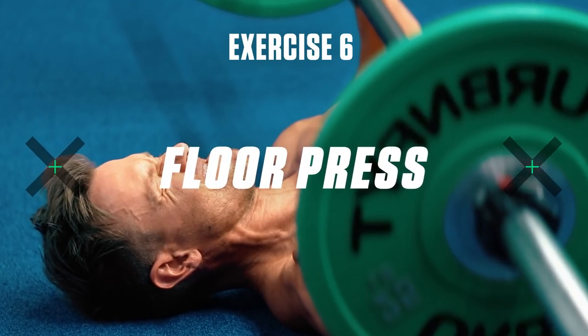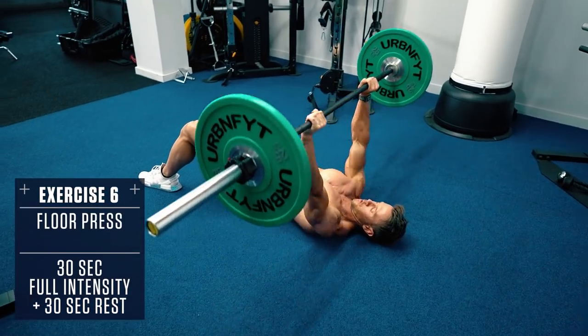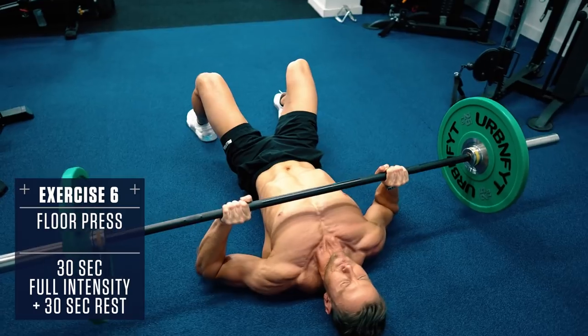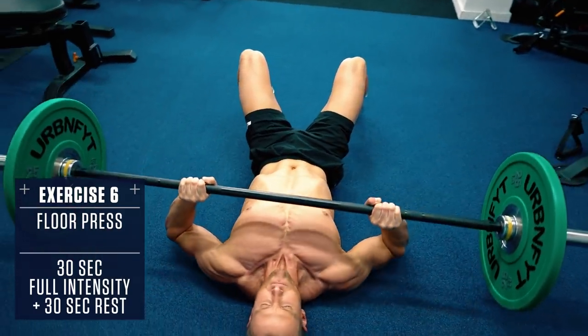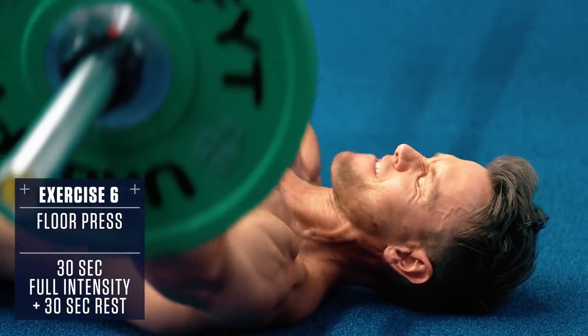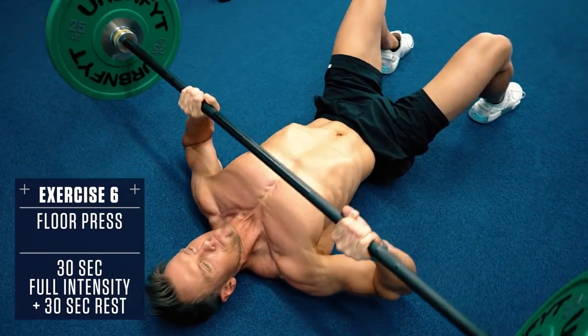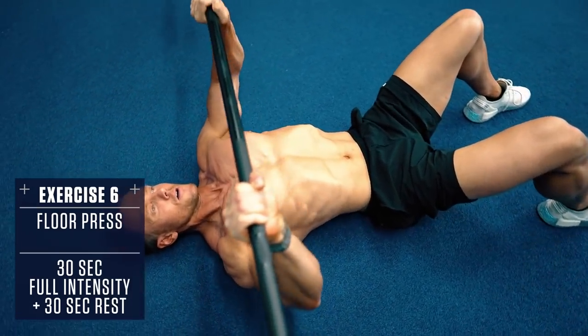Exercise 6: Floor Press. Set up like a typical bench press, but lie flat on the ground with the bar at your chest. You may want a spotter to help you get into position for this one. Drive the weight up to the top, stopping just short of lockout, then control the weight down until your elbows touch the ground and repeat, keeping constant tension on your chest.